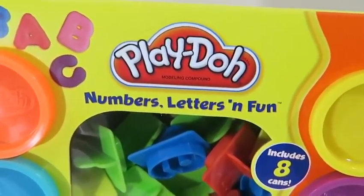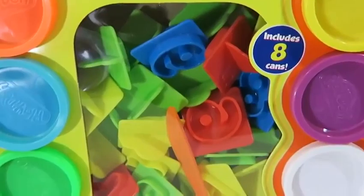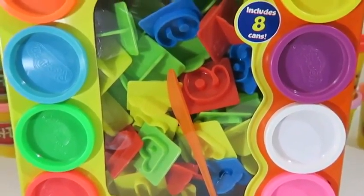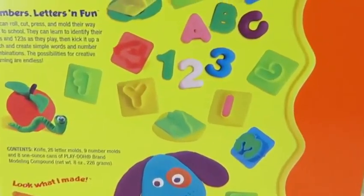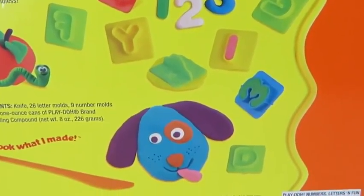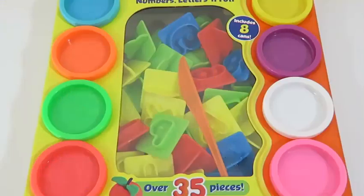Hey everyone! Awesome Disney Toys here, and today we're bringing you Play-Doh Numbers, Letters, and Fun. The last video we learned how to count, so this time we'll be playing with the letters and learning the alphabet. If you have a son, daughter, little brother, or younger sister who's trying to learn their ABCs, be sure to have them check out this video.